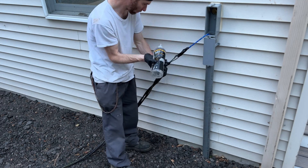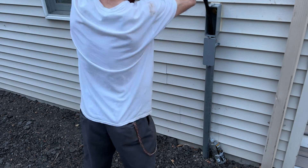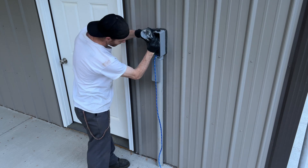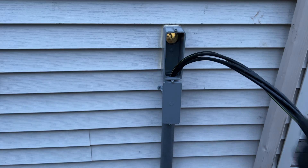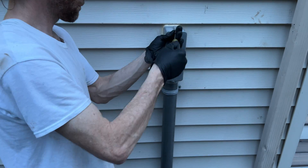Adding this wire lube will definitely help, but it's still going to be a tough pull for one person. I have to push as much as I can from one side, then pull out as much as I can from the other. We're definitely going to need more wire lube to get this pulled through. We got it! Now I just have to push the wires through the other side of the LBs to get the wire inside the buildings.